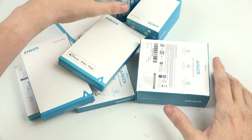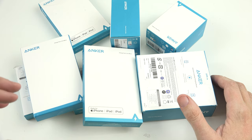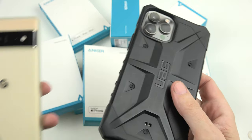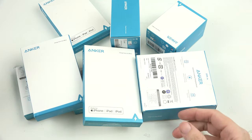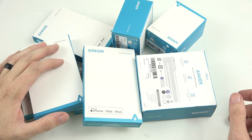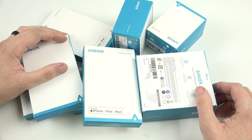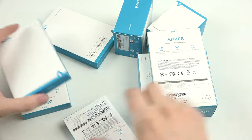I have some new products from Anker and some not-new products from Anker. We all have these things in our pockets, whether iPhone or Android, and they need to be charged every day. One of the companies I've been using for well over a decade now is Anker, and it's super exciting seeing them on Walmart shelves so you can pick them up instead of ordering online.